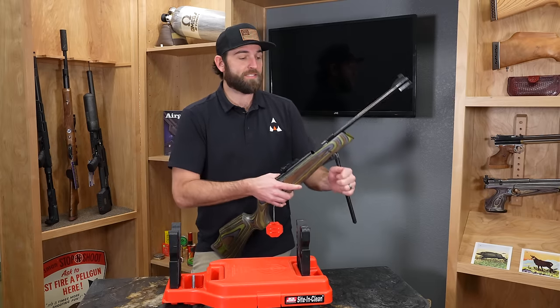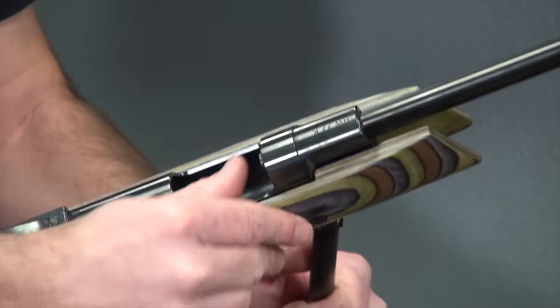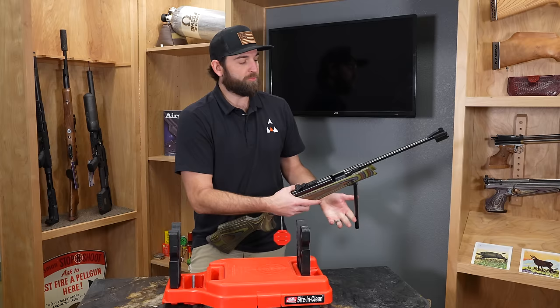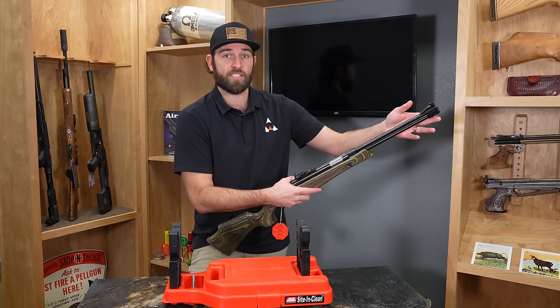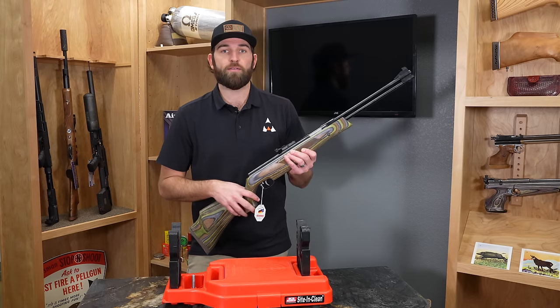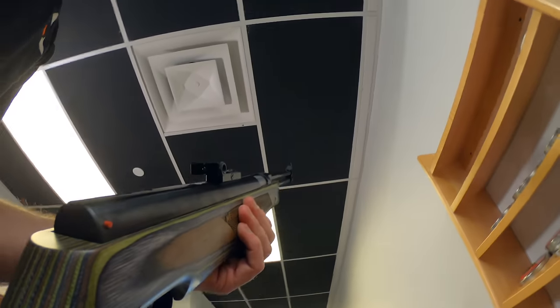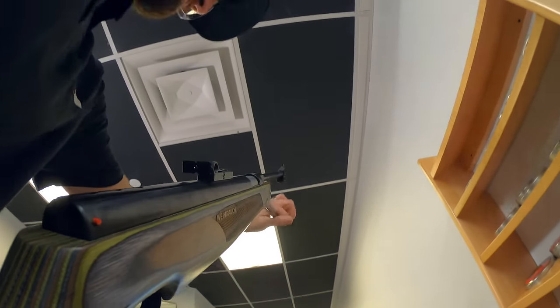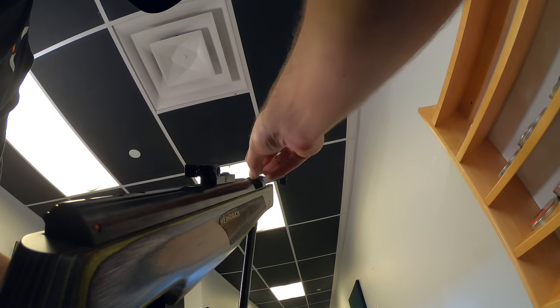Same as the side cocking lever, this barrel never breaks and never moves, causing a little bit greater accuracy. Instead of going out the side, this one goes straight down. Once your pellet's in here, you just push this back up all the way and click it in — make sure that's clicked, it's very important. Don't shoot it with it unclicked. These under levers are absolutely phenomenally accurate, fantastic for going out hunting or bench shooting.